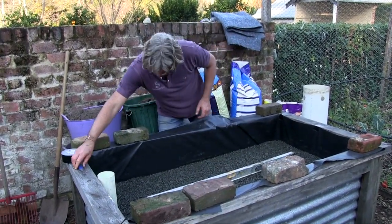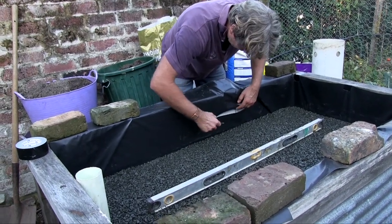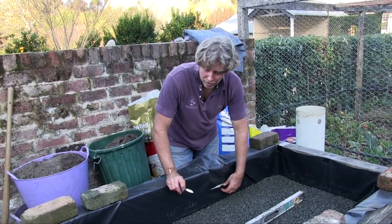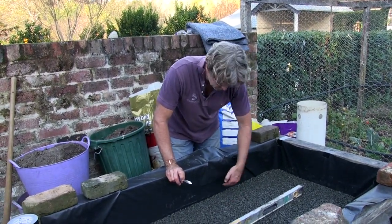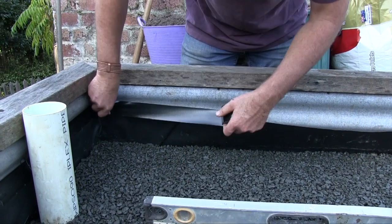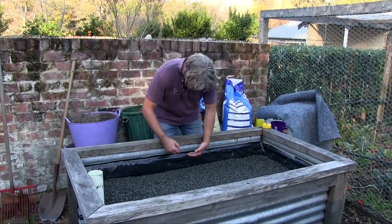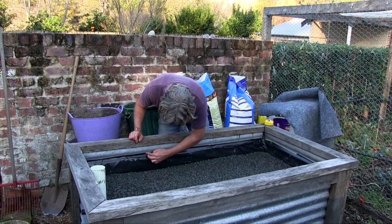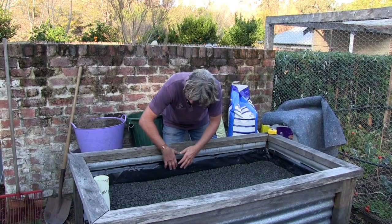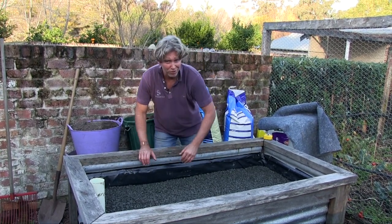Next I'm going to run along and cut the plastic off and tape it onto the metal frame. You don't really need to do that, but it keeps things a bit neater and stops soil going down the outside. So we've cut off the black plastic and taped up the edge so it looks nice - that'll also stop soil falling down the back. It's not a showstopper; it's just always nice if things are neat and tidy.